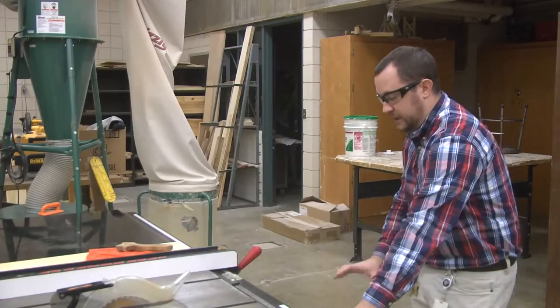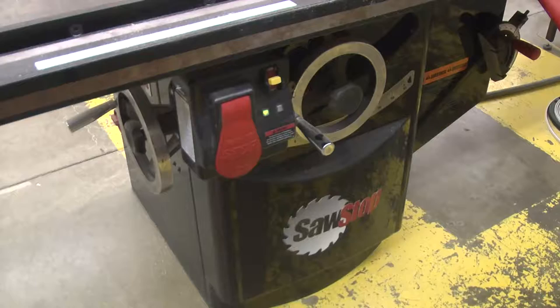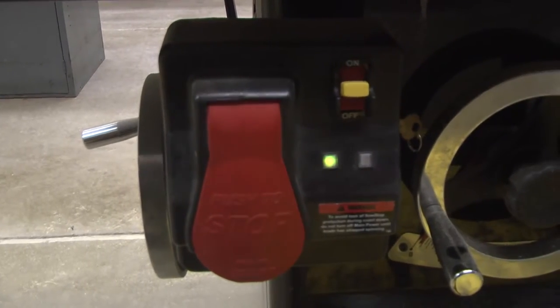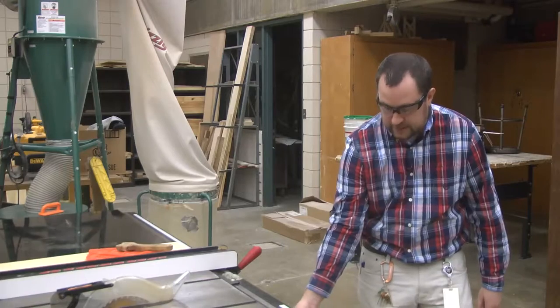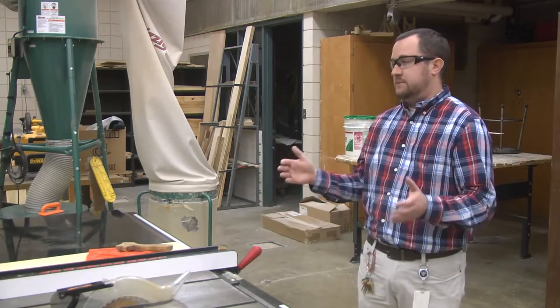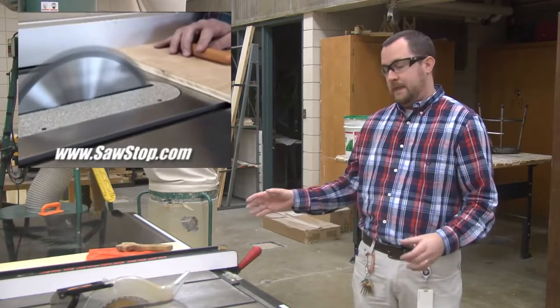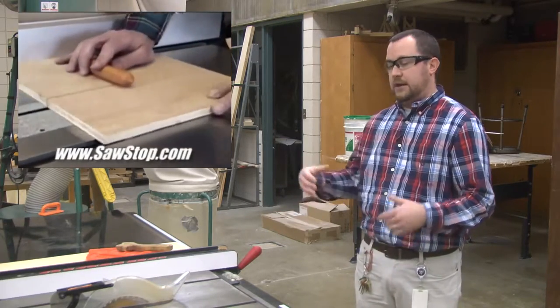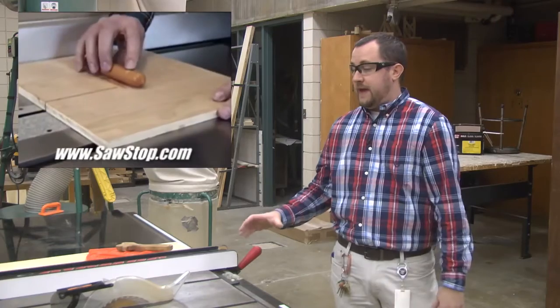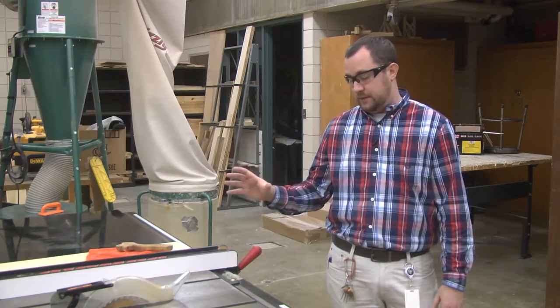On the front of the machine you'll see the on-off switch. This particular saw has a two-stage system for on and off. The first thing you would have to do is flip on the switch that has the yellow safety on it, which makes the machine ready to cut. This particular machine is called a SawStop, and it will actually send an electrical current through the blade that will stop the blade dead if it comes into contact with your skin.